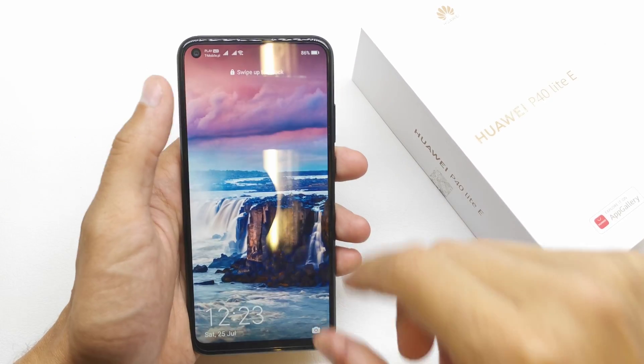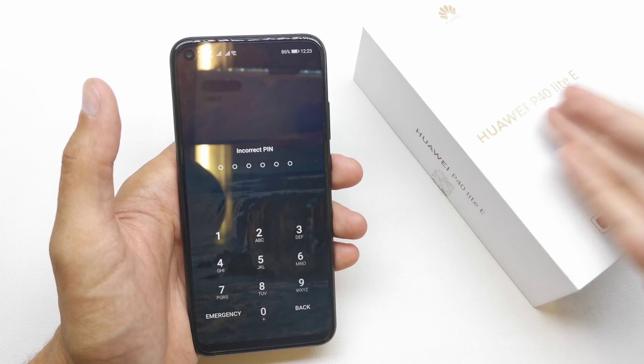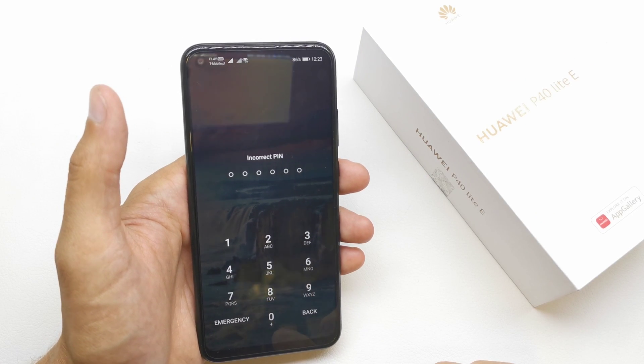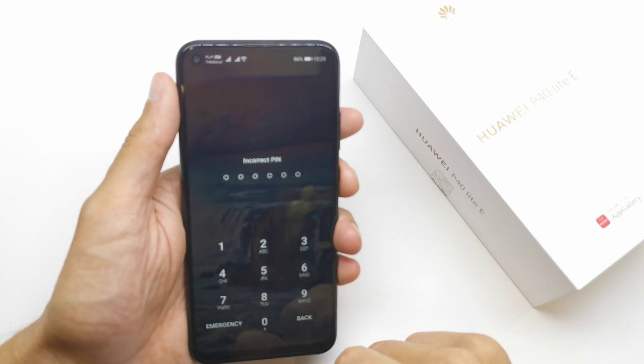Hi, welcome back on the do-it-yourself channel. I'm gonna show you how to do the hard reset of your Huawei P40 Light. This option can be helpful if you don't remember the password to your phone.